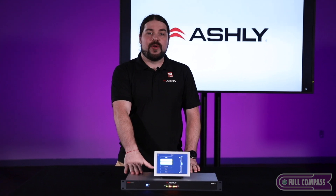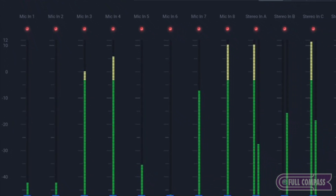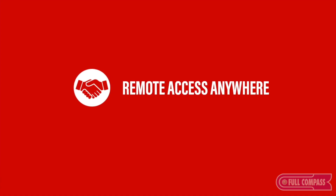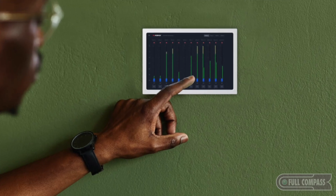On top of the AQM408 here is Ashley's AquaTouch 7. This is a seven inch PoE powered touchscreen wall remote. All this does is serve up a very simple remote screen from the AquaControl device and allows the end user to do very simple things like preset selection, muting, or volume control. It's meant to be very easy for the end user, so when you mount this on a wall they have very simple control of their system.